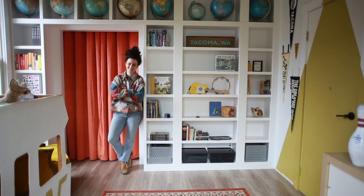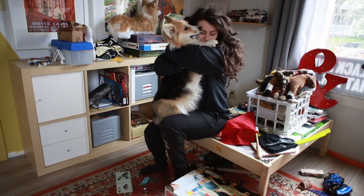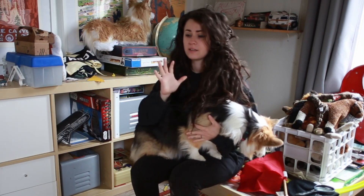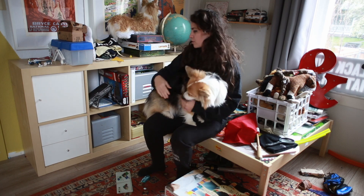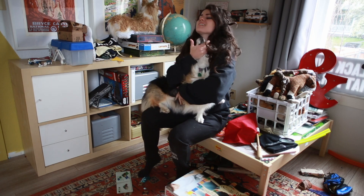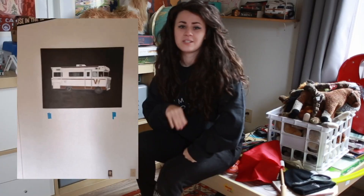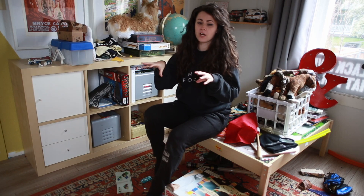Hey, I'm Liz, welcome to my channel. Today we're building a built-in library bookshelf. We're in Jack's room — he's been getting into reading like crazy, and the little IKEA unit I originally bought for him is just not cutting it anymore. I've decided to take an unused wall in this room and turn it into a library wall with full floor-to-ceiling bookshelves. It's going to be a partial IKEA hack using Billy bookcases for the bottom shelves.